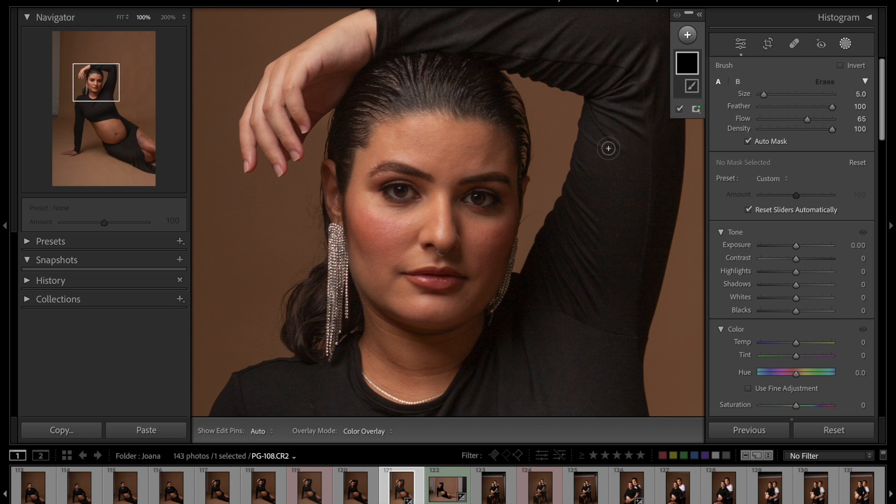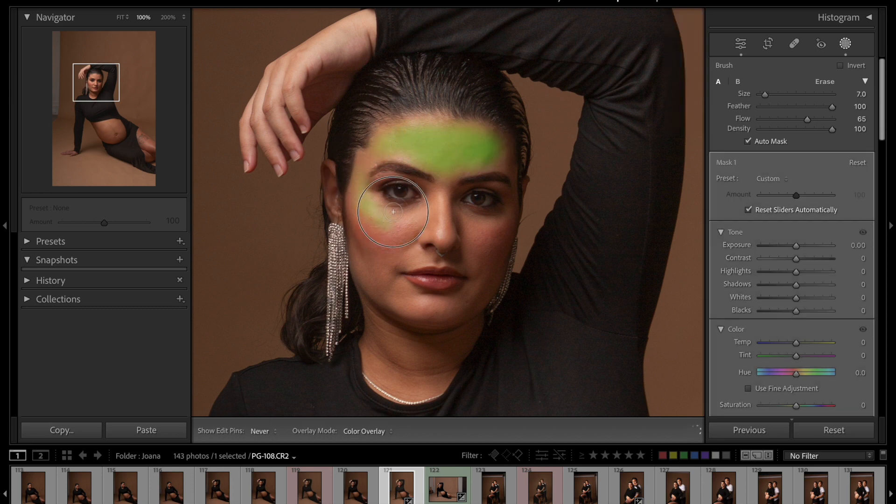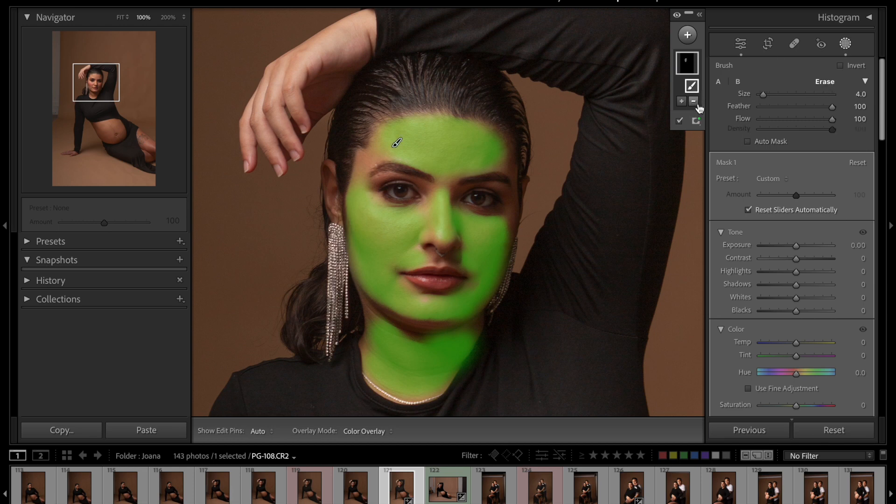I'm going to use the brush differently from the previous video and just paint her face. I'll set the flow to 100 percent. Then I'll click the erase tool — instead of just subtracting, you can erase the parts you don't want. That's another trick and tip. I'm just making the selection a little bit better here.